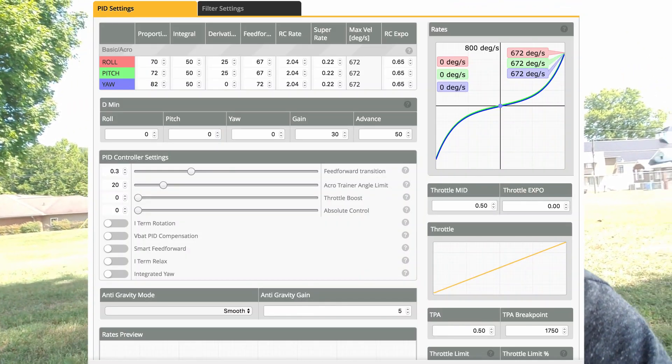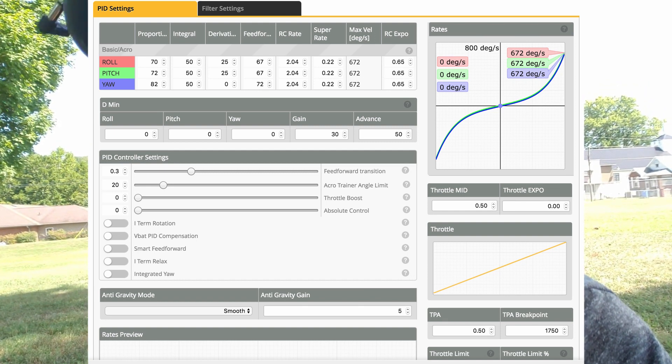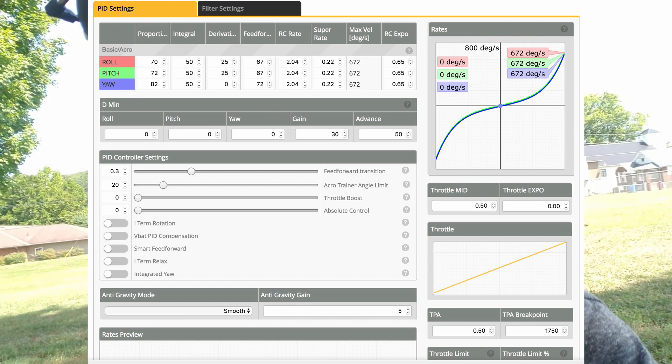The other change I made was to the TPA setpoint. Betaflight devs, if you're listening, please implement better TPA control like Flight One does — it allows so much more control. What I did was leave the TPA adjustment value at 0.5, but I upped the setpoint to 1750. With all of those changes combined, that seems to have fixed my vibration problems.